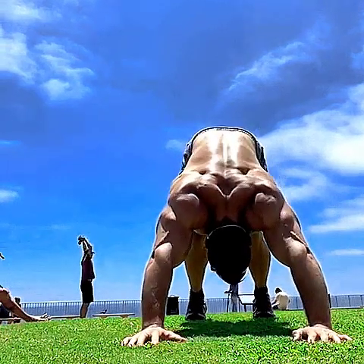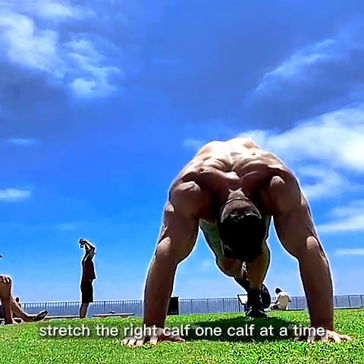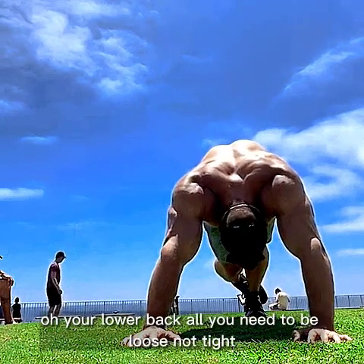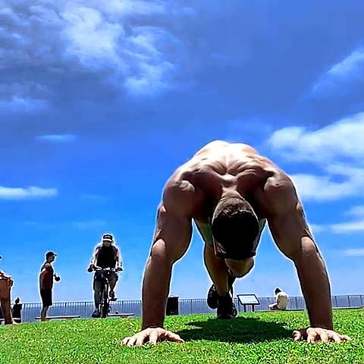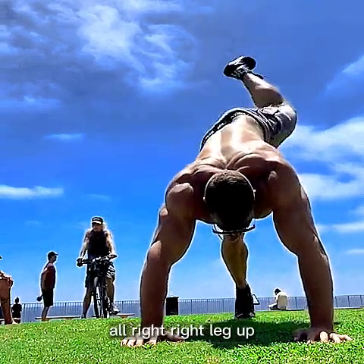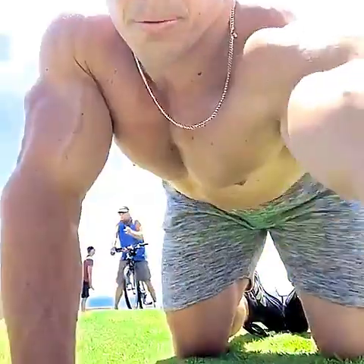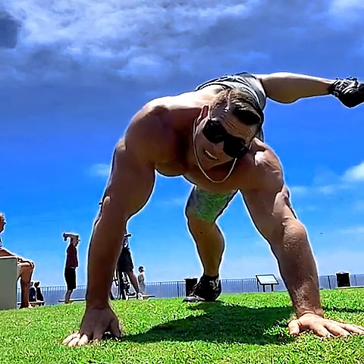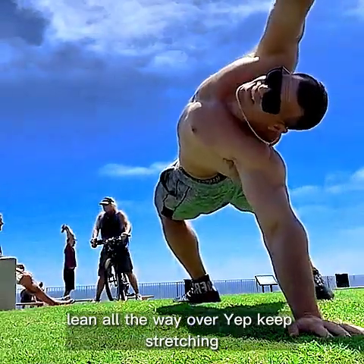Downward dog — pull your shoulders to your ears, bring them up and move them around, run those feet out. Stretch the right calf, one calf at a time. Your calves, hamstrings, and lower back all need to be loose, not tight. Switch legs, other one. Right leg up and point to the sky, lean it over. Then left leg up, lean all the way over — keep stretching.